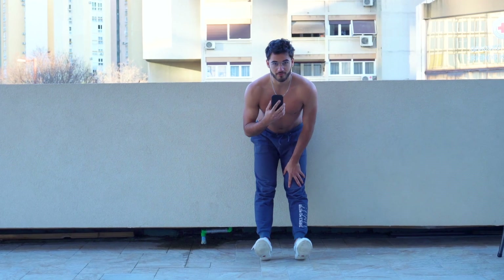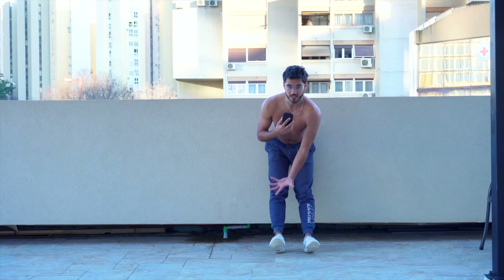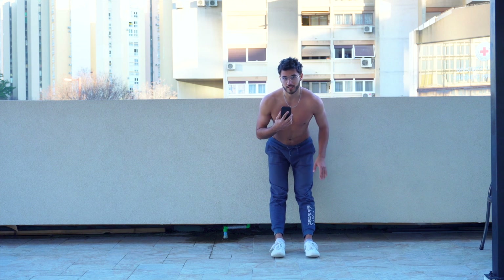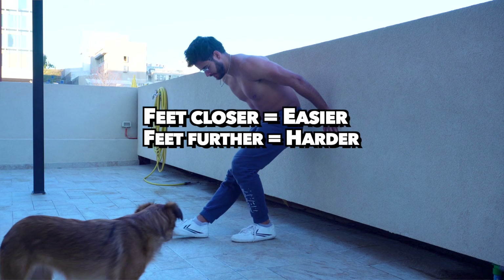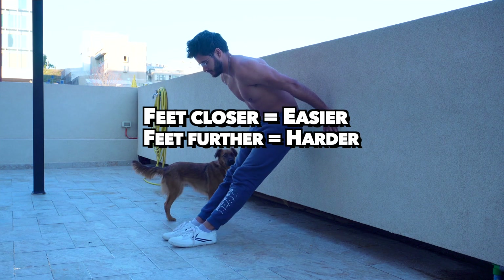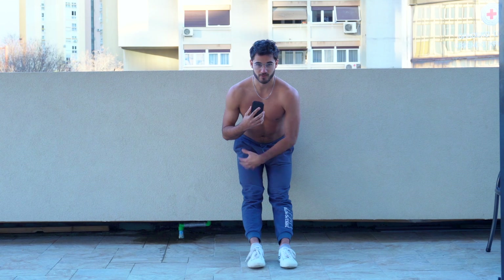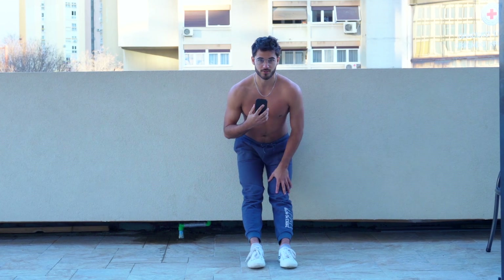Next up, we have 25 wall tibialis raises. These are going to strengthen the tibialis muscle, which is essentially the decelerator of the foot and acts quite opposite to the calf. You can use a wall to get in your reps, or if you have access to a tib bar, definitely use that. You can decrease the difficulty by getting closer to the wall and increase the difficulty by getting further away from the wall. If you can easily hit your 25 reps, then increase the difficulty a bit. If you're struggling to even get 10 or 15, then decrease the difficulty so you can reach that 25.